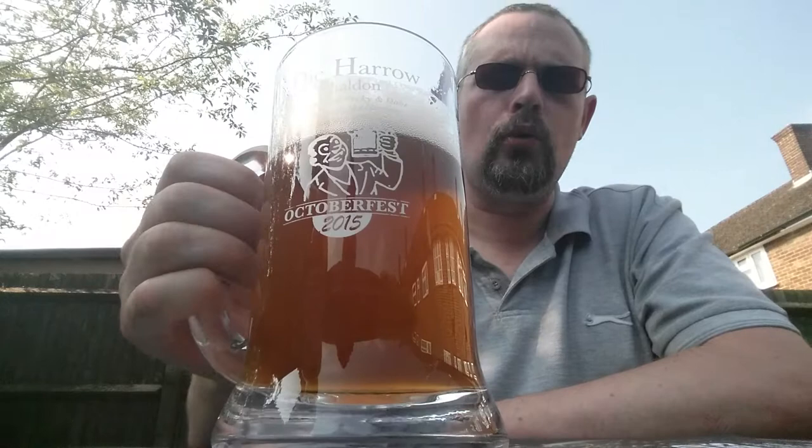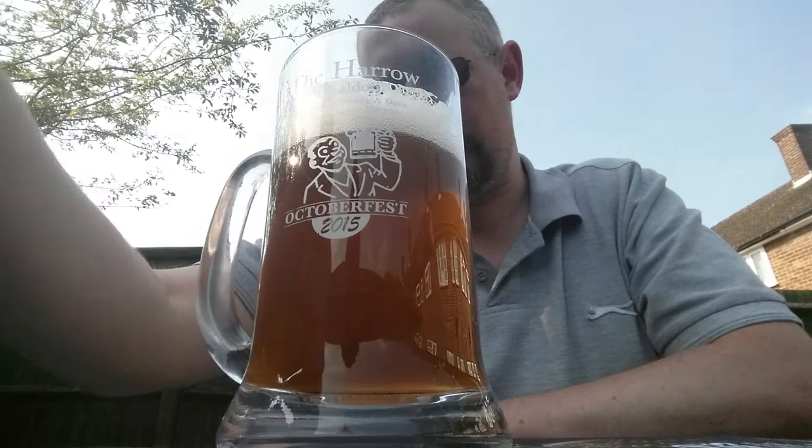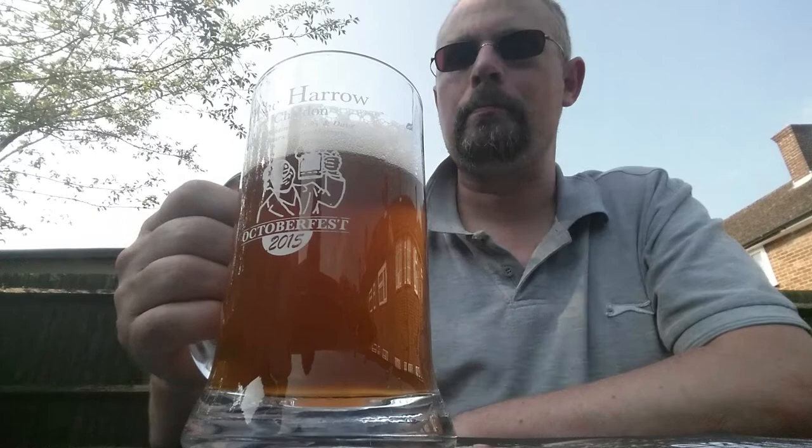Oh yeah. 40 IBU - yeah, I can tell. That's a good pint there, Mark, I'd say.